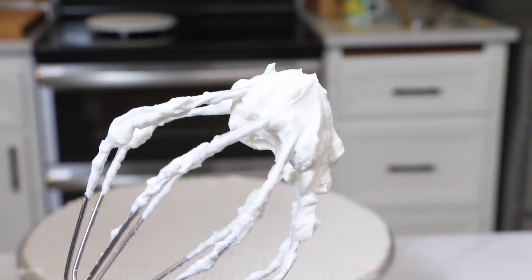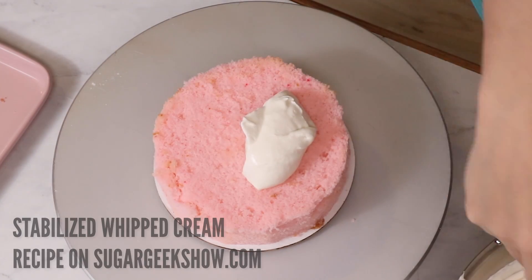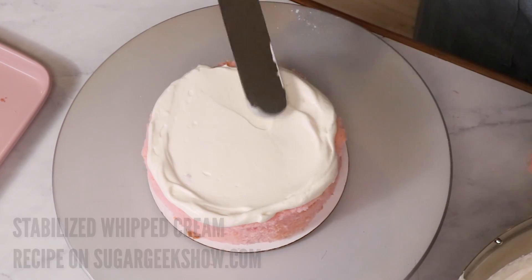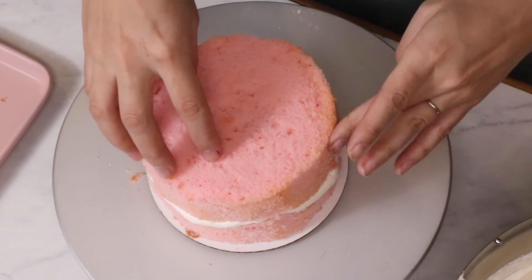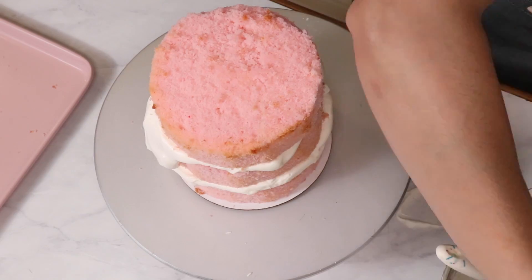We're going to frost our pink velvet cake with some stabilized whipped cream, but you could use easy buttercream or any other kind of frosting you like. Velvet cake goes especially well with cream cheese frosting and ermine frosting. You can find all of those frosting recipes on my blog, sugargeekshow.com.